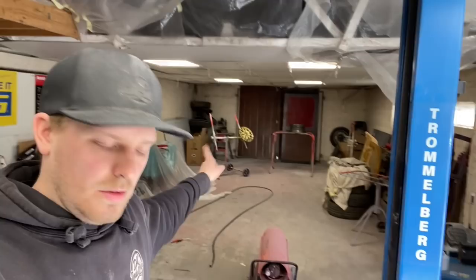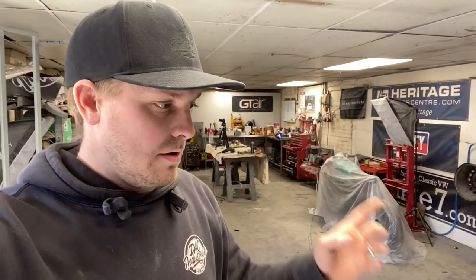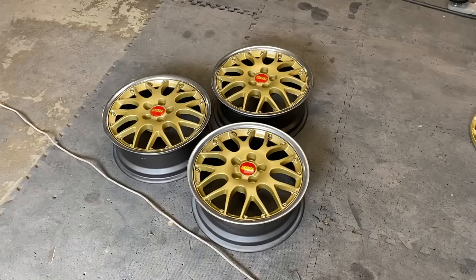Three of the wheels are bolted together. We're still leaving the fourth one because it's still not quite dry enough — I'd rather leave it until tomorrow or the day after and bolt it together when it's nice and dry instead of getting fingerprints in the paint. But let's show you these finished wheels — check those bad boys out.